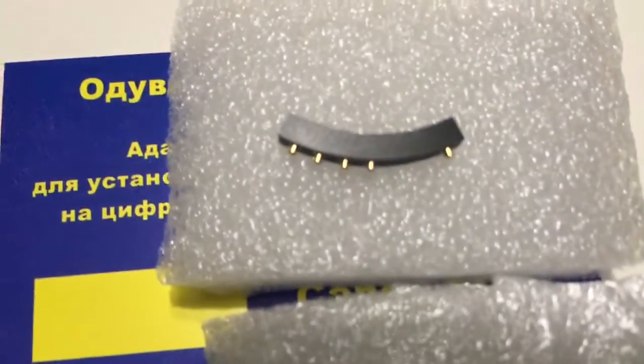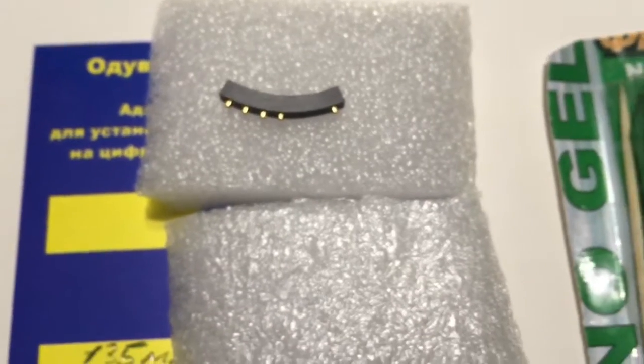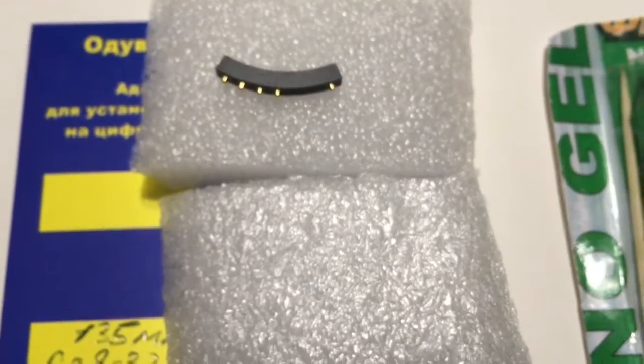Chip — full-worked, full pre-programmed, not damaged. Be very careful with the chip and it will work long, long time.